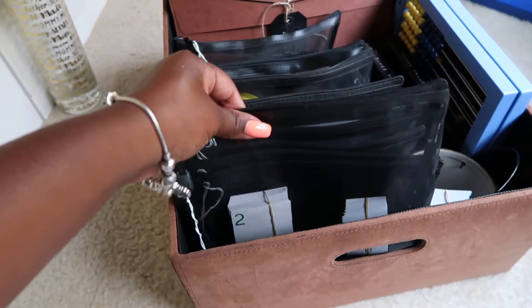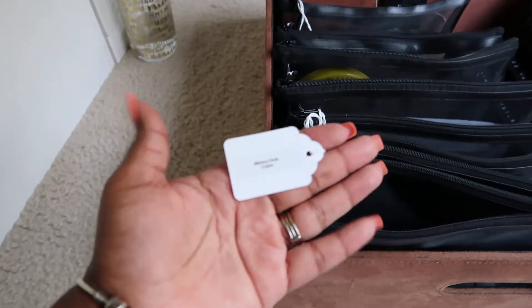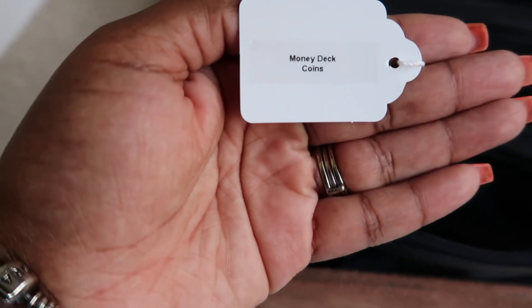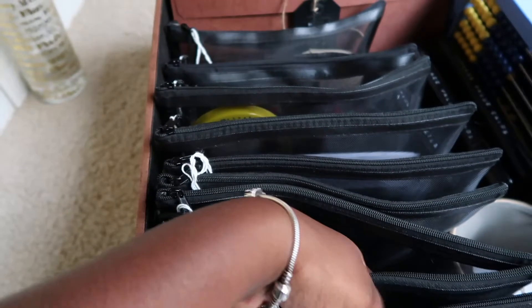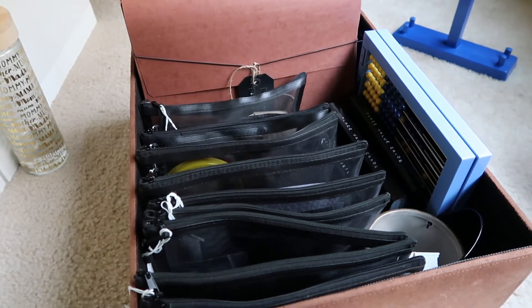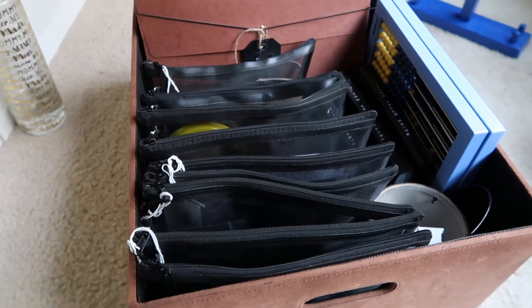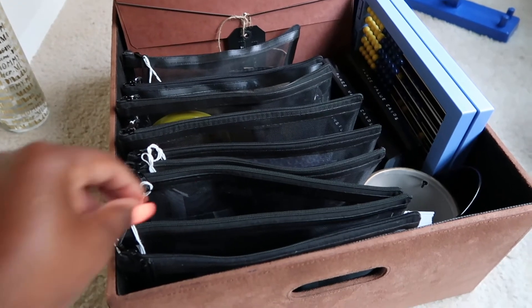I got these mesh bags off of Amazon and I labeled them using these little dollar store tags with my label maker. This is the money deck and coins in this bag right here — you can see through it but it's also got the label on it. If my mom or my husband step in to help, they can just follow along with the lesson and have everything they need right here, and it makes it easier for me to set up so I don't have to go pulling out everything before each lesson.